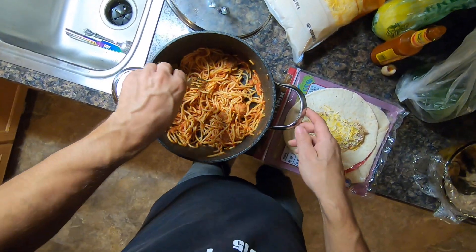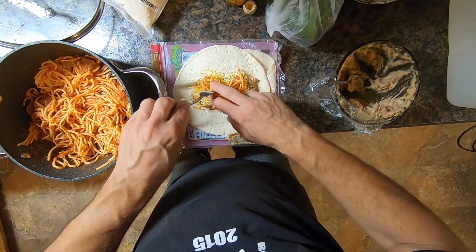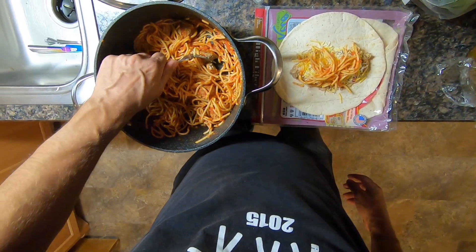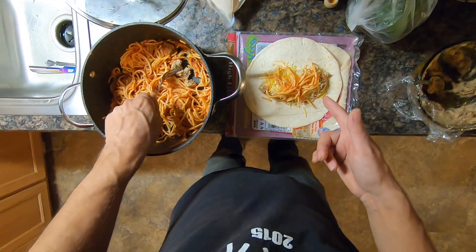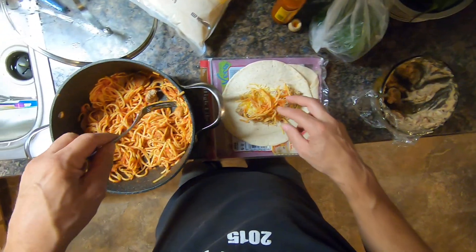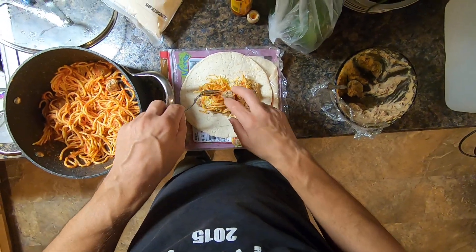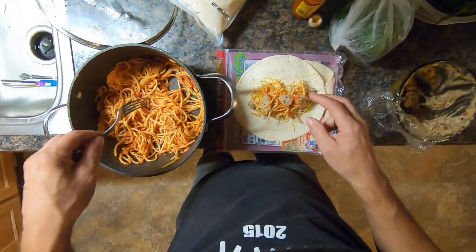Boom! Spaghetti and meatballs. I'll take a meatball and cut it up into three parts so I get meat in every bite. These meatballs have pineapple and habanero in them. This is what I had for dinner last night — spaghetti and meatballs — and that's what I had for breakfast today too.